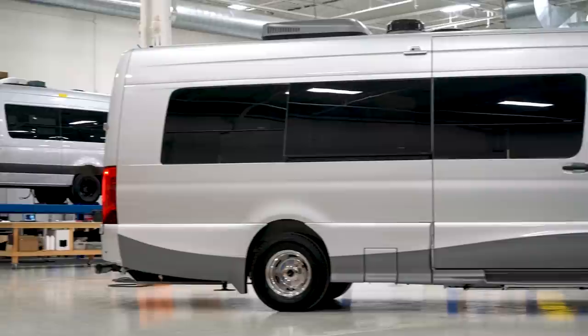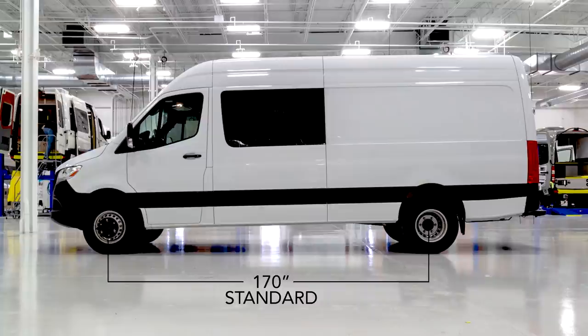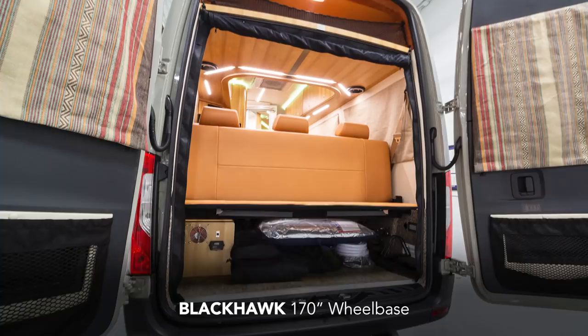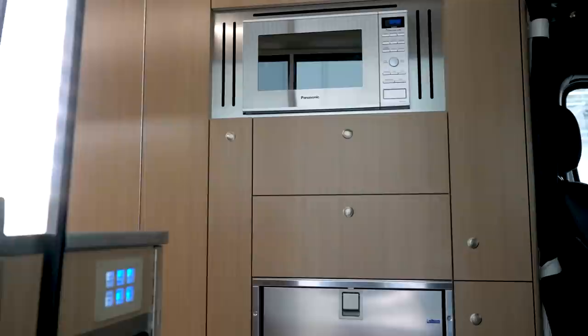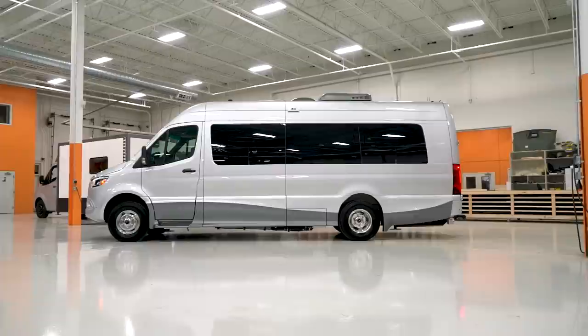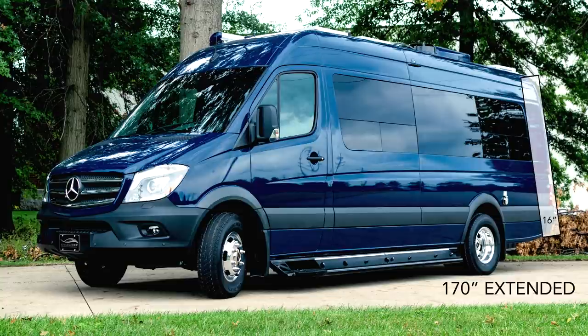This is the first one we've built with the copious storage in the back. The 170 standard chassis requires moving all of the cabinets and the sofa bed 16 inches forward in the vehicle to accommodate bicycles behind the sofa. We reduce in size the typical wardrobe storage forward of the refrigerator behind the driver's seat — that's where the 16 inches comes out. The rest of it on the driver's side scoots forward. When we came upon this 170 extended chassis, we ended up gaining another 16 inches of length behind the sofa.